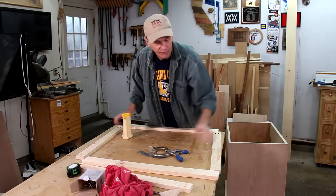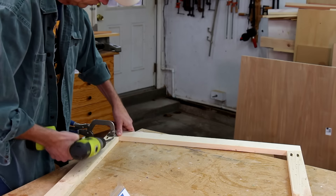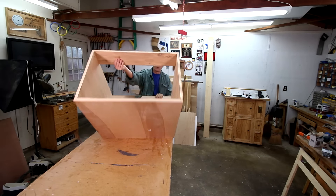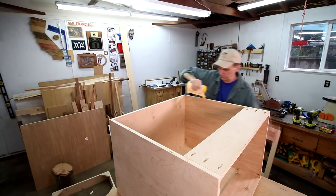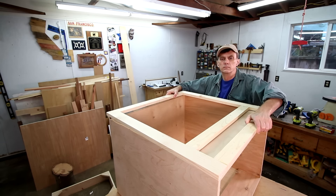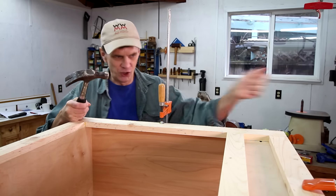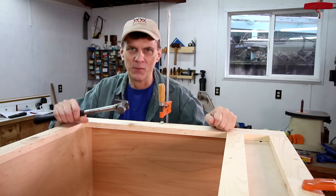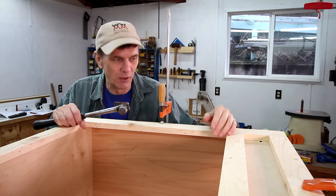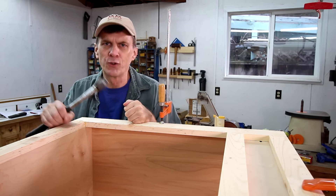I'm using solid lumber for the face frame and I'll assemble it using pocket screws. Normally I would use my nail gun to tack this all the way around, but unfortunately after 15 years my compressor finally died. So until I get a new one, I'm just going to pound these nails in old school style.